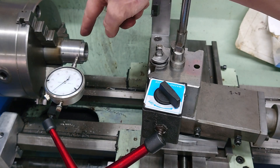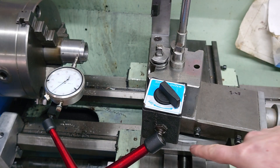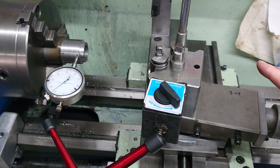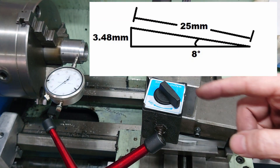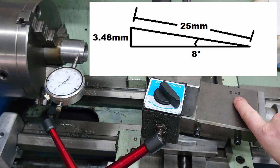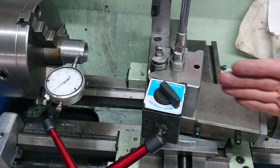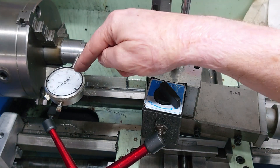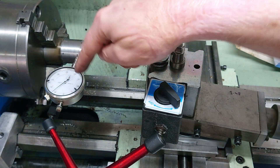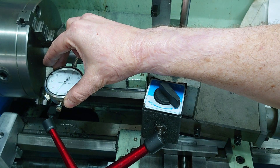So to cut the eight-degree taper for the ER collets in here, I've set the compound over to eight degrees using the scale on here. But to tune it in to be accurate, I've used an online triangle calculator to tell me that over 25 millimetres of travel I need to look for about 3.48 millimetres of displacement. So using my dial indicator at right angles to the part, by traversing the compound slide at the eight-degree angle, I should see 3.48 millimetres of displacement.